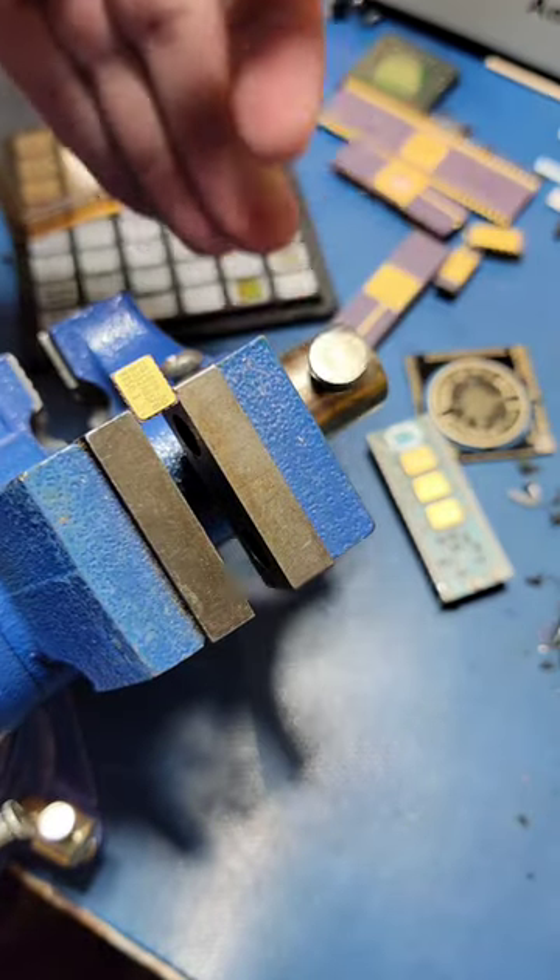After desoldering this part, I can stick it into the vise and use hot air once again to remove the lid.